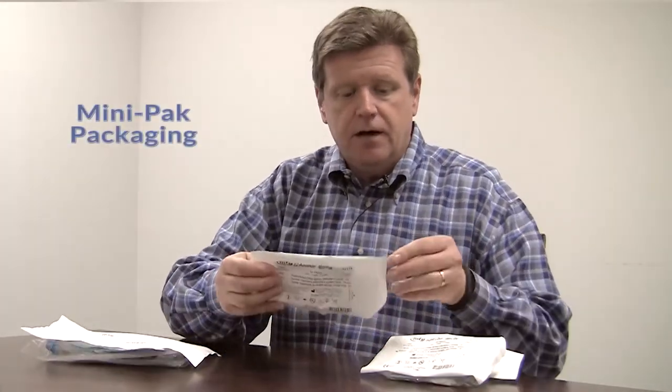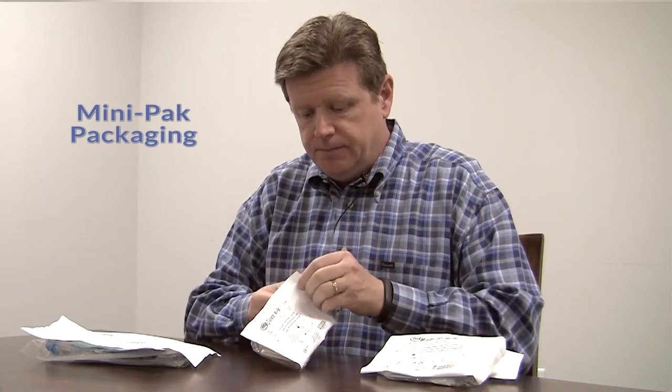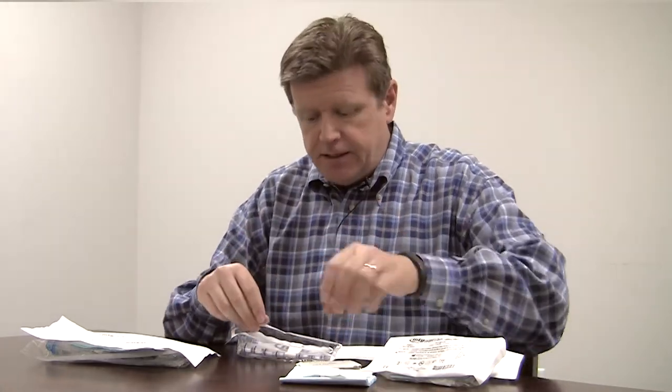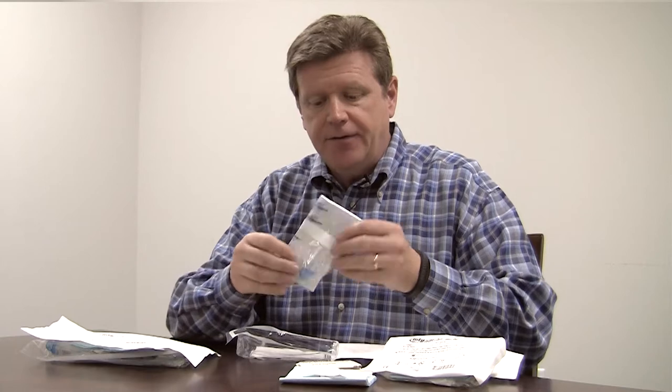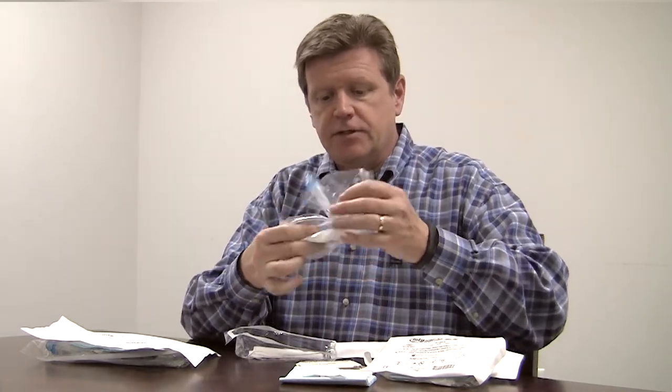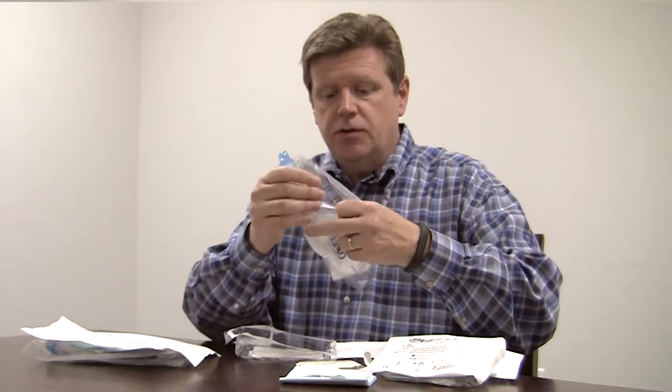The components included in our Mini-Pak version are virtually identical, with just a couple minor differences. Sterile cuff folded gloves, underpad — and you can see it's been folded to fit into the Mini-Pak — an antiseptic wipe as opposed to the swab sticks, but this does work just as well. We do have a gauze pad in there to clean up afterwards, and this is the catheter. You'll notice that even though it's folded, it's virtually the same size as the one I showed a second ago.